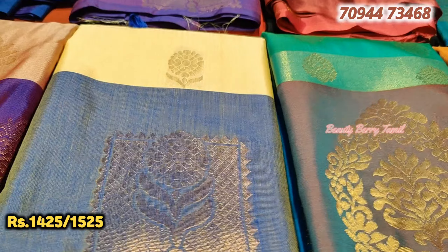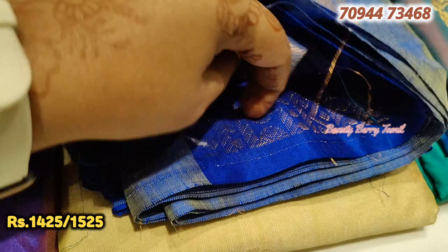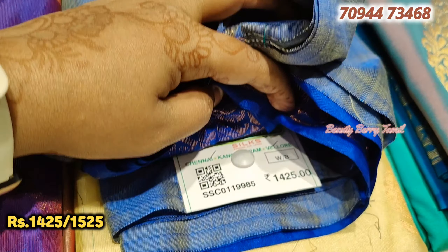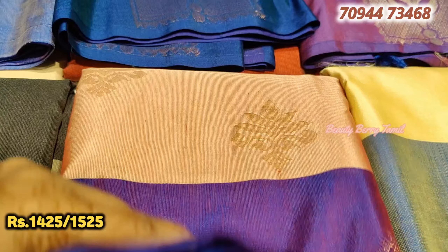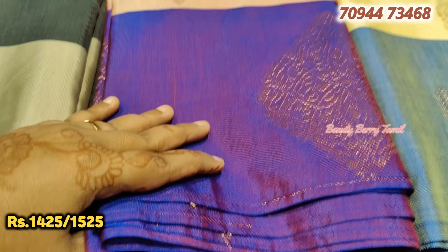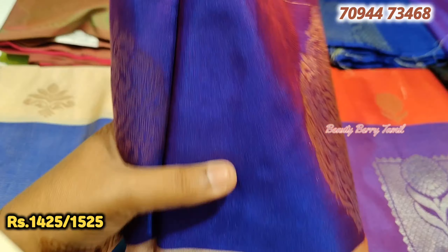Blue with green color combination - border with a different color on the border. Next, this saree is sandal with blue color combination. This saree is 1,525 rupees price.